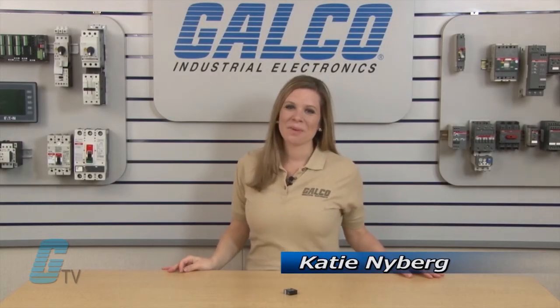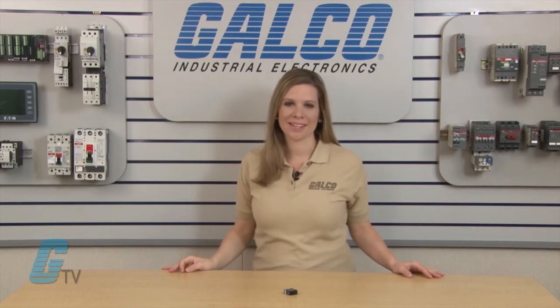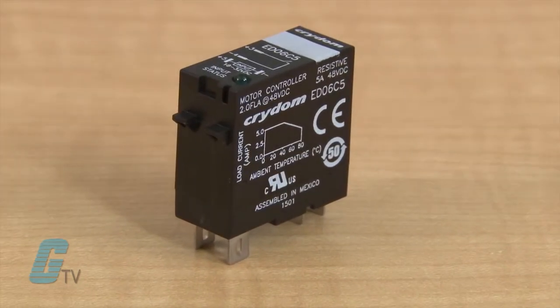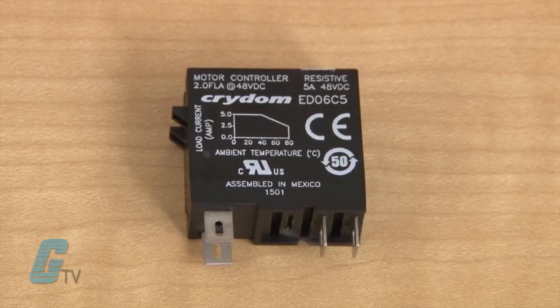Welcome to Galco TV. Today we'll be looking at Crydom's ED series of solid state relays. Crydom's ED series of AC output pluggable solid state relays comes with a 12 by 29 millimeter standard plug-in package and plug-in replacement EMRs. They're housed in PVT with a sulfimate nickel terminal finish.